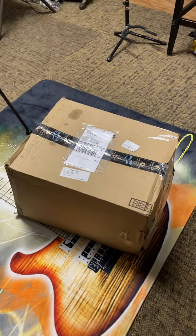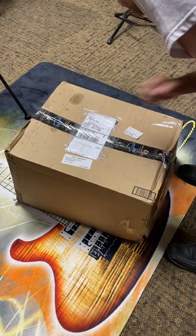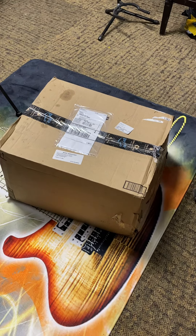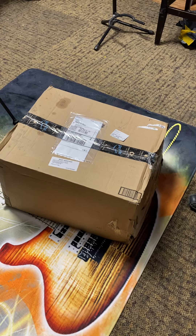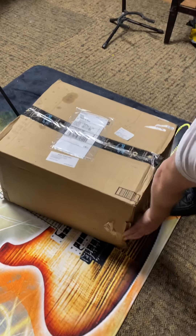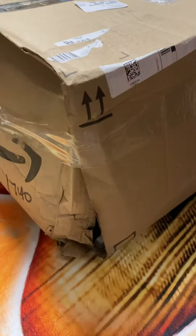We're about to open this package up. I just got it back — this is the X32 Producer that Jordan Banther had bought for me, and he obviously destroyed this machine. I have a feeling he replaced the back panel with his destroyed machine and claimed it was mine. As you can see, this box is all torn up, and you can actually see the item — he didn't even bubble wrap it or anything.